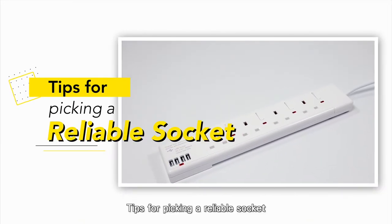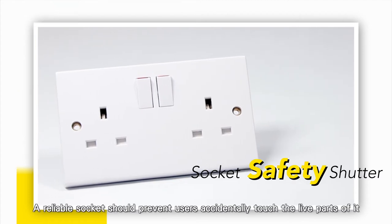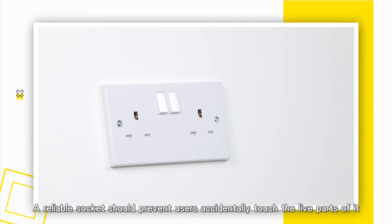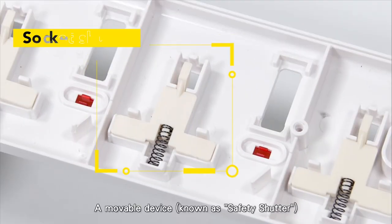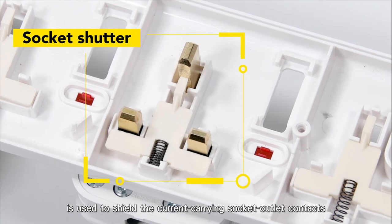Tips for picking a reliable socket. A reliable socket should prevent users from accidentally touching the live parts of it. A movable device, known as a safety shutter, is used to shield the current-carrying socket outlet contacts.